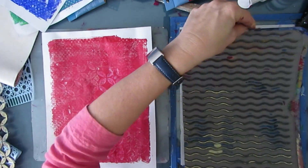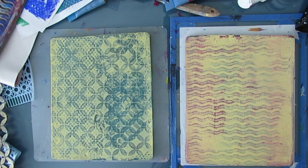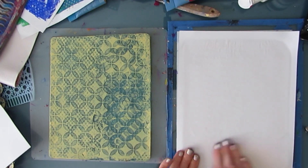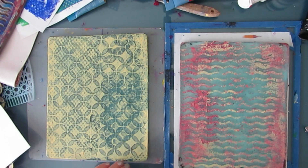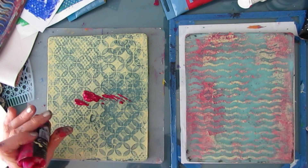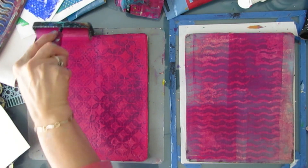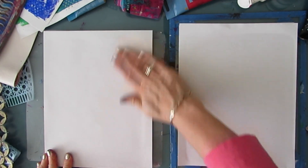Since there are grungy bits there, I'm getting this wavy one, putting it on — and then I'm going to pull the print. Nothing goes to waste. So much goodness. Here I'm using magenta, partly because I have this cut-open tube of paint and my goal is to use it up. I'm going to pull the crusty bits off of both of these.